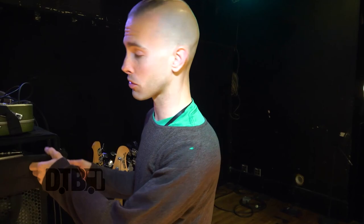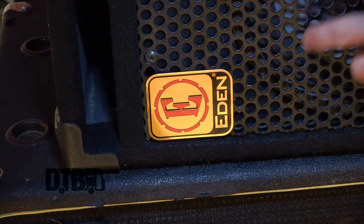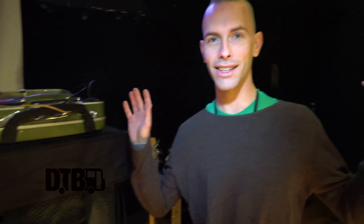There are a couple pieces I'm really excited about using this tour. J.T. Short from Eden let me borrow his 210 Eden cabinet, and Eden is going to be working with me and getting me a full rig. I'm excited to get the World Tour Pro 900 and get hooked up with various cabinets for future touring. Even Chris, our tour manager — after I used this combination, he said that's the best sounding rig, so that's what we're going with.